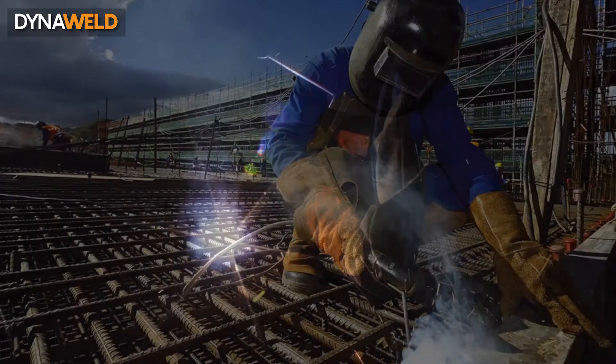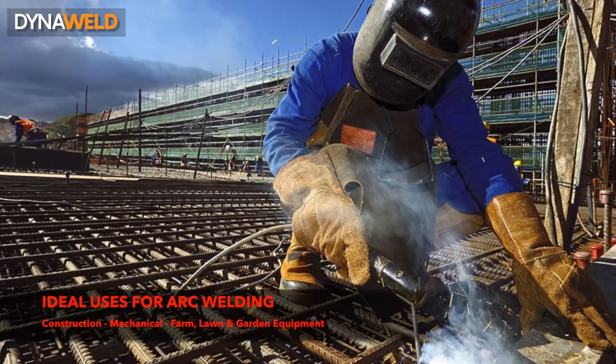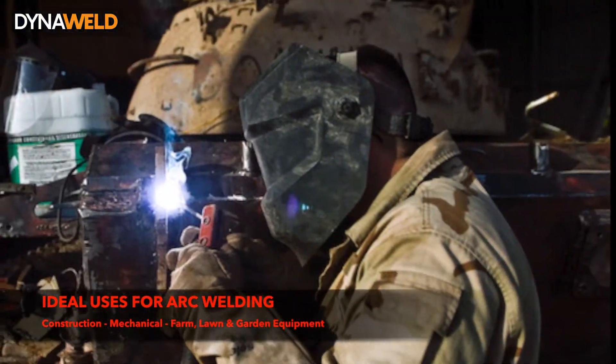Arc welding is ideal for applications such as construction, mechanical, farm, lawn and gardening equipment.